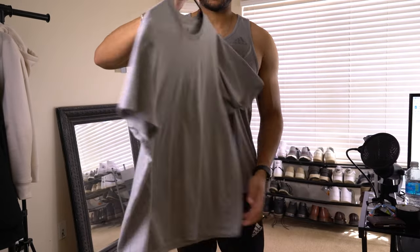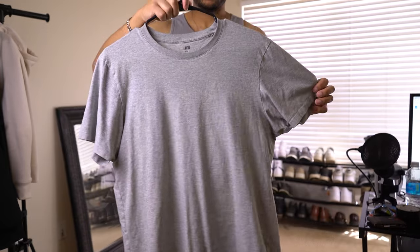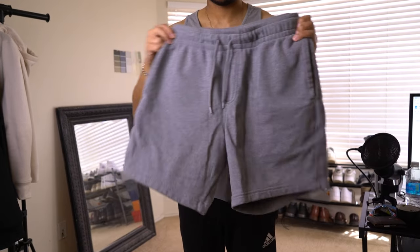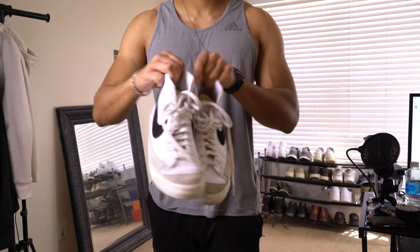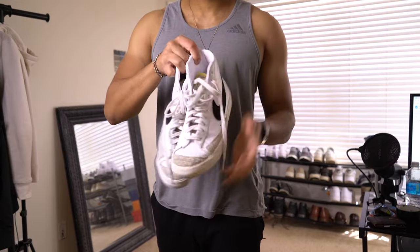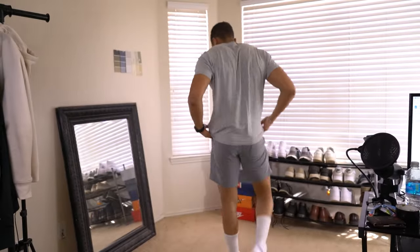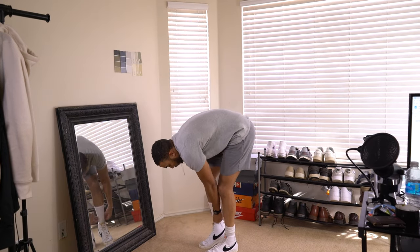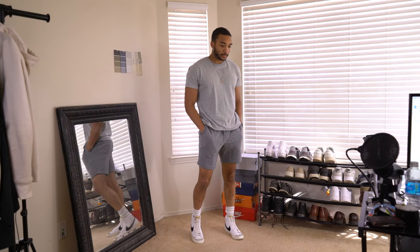Starting off the next fit with the t-shirt from Uniqlo — it was like 10 bucks, super easy, super lightweight. Then we got these cotton shorts, I think I got them from Target or Uniqlo, but they're really thick actually. Then I had to throw the Nike Blazers in at one point, because these are like some of the best lifting shoes right now. And then basically a little monochromatic look. You see me scrunching the socks back down because I said I like that look and it makes it flow a little bit better.